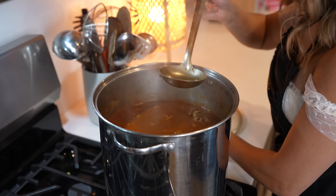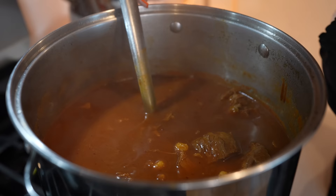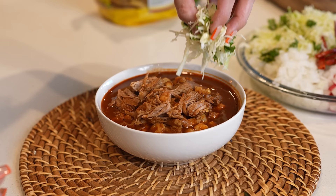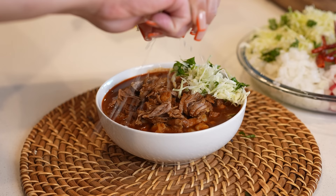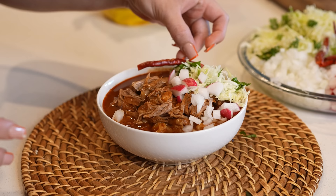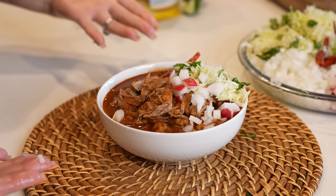Just like that, we can get ready to serve our delicious pozole. So once we serve our pozole, we can now get ready for the fun part — topping it. I'm going to be topping it with some cabbage and cilantro. But first, let's squeeze a little lime juice. Going to be adding a little onion, some radish, and to spice it up, a chile de árbol. And just like that, we can get ready to serve and enjoy.